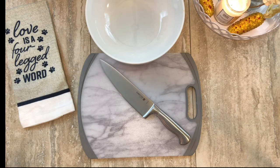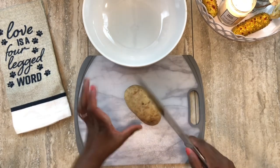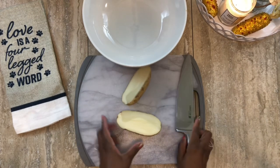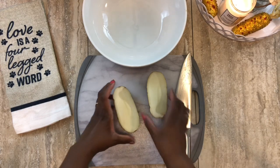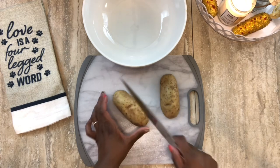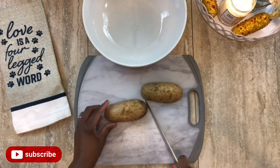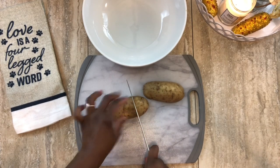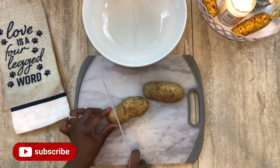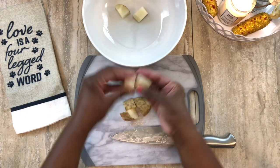The potatoes were in the microwave for about three minutes. Now we're going to start dicing them up. I cut them down the middle in half — as you can see it did start to cook a little from the steam. Then I cut each half again, so we have four pieces cut the long way. I put them back together and dice into about one-inch cubes.